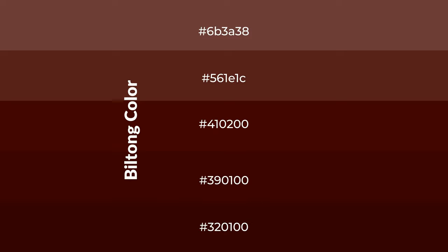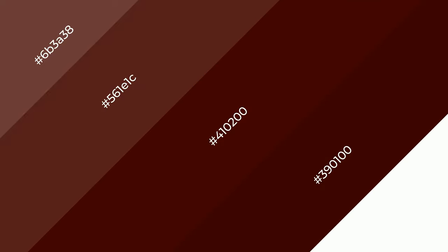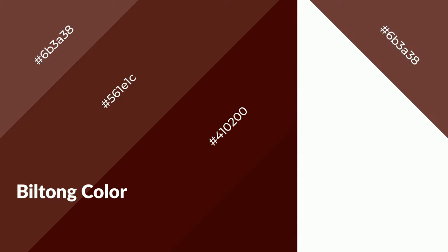To generate shades of a color, we add black to the color. Shades are used in patterns, 3D effects, and layers, and create depth and drama. Biltong is a warm color and it emits cozier and active emotions. Warm colors are symbols of warmth, fire, heat, and sunshine.